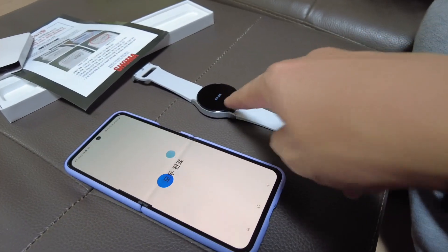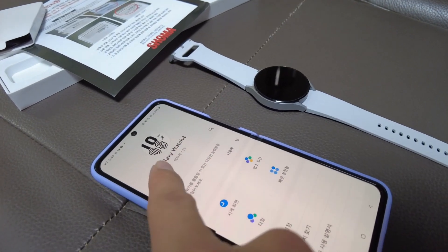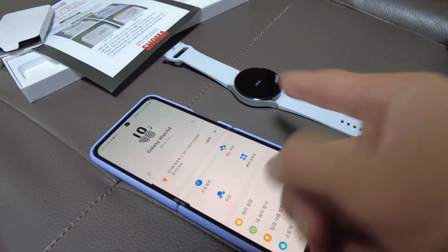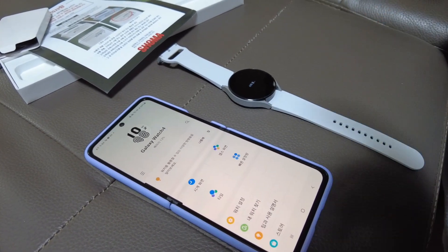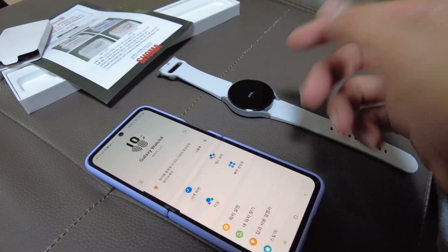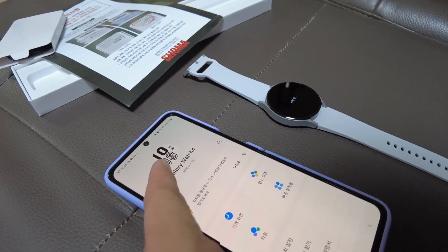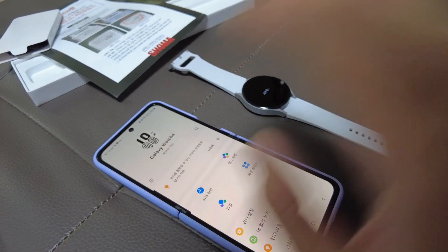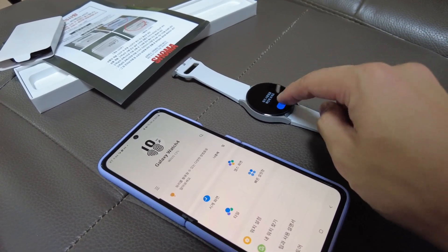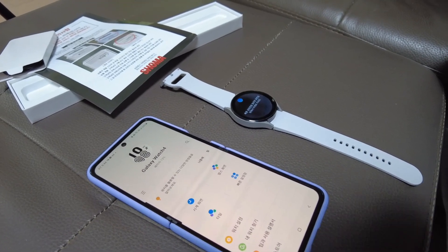Everything complete! There you go — Galaxy Watch 4, battery at 13%. We just opened this without charging it; it came with 13%, so the best thing to do is recharge it. It's restarting now. The new technology for this watch is that it measures your body fat and body mass — that's the new thing.